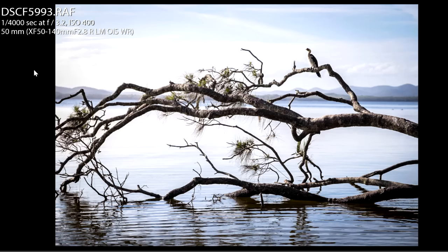The X-T1 is an excellent mirrorless camera. I photographed this going pretty wide angle at 50 millimeters, and obviously it's not a great shot because you can barely see the cormorant. There's so much happening in this image, so it's not the best.